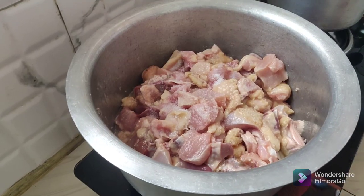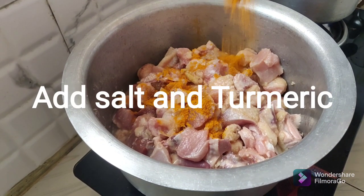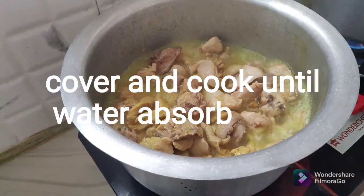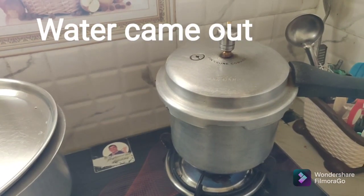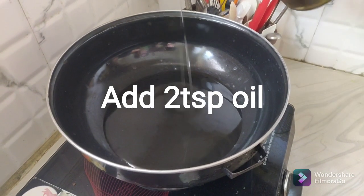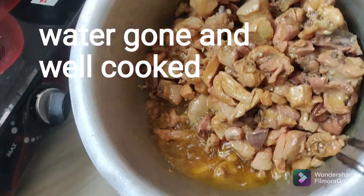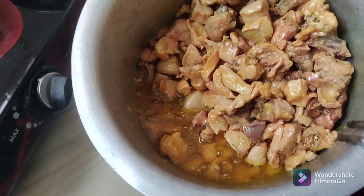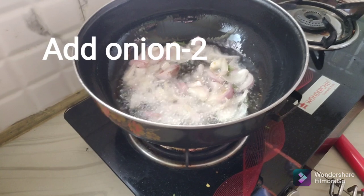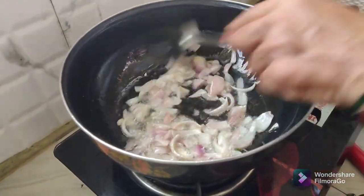Add 2 teaspoons of salt. Add 1 teaspoon of powder and 1 teaspoon of pepper. Add 2 teaspoons of water. We will prepare 2 medium-sized onions and 2 teaspoons of oil.